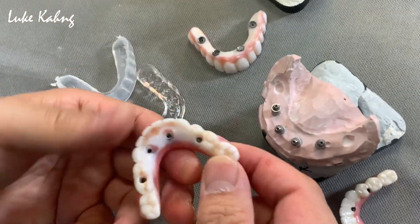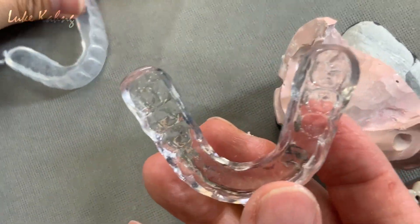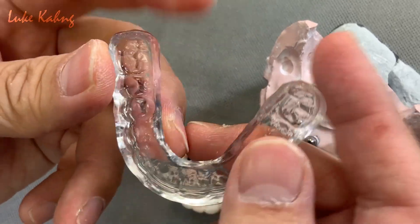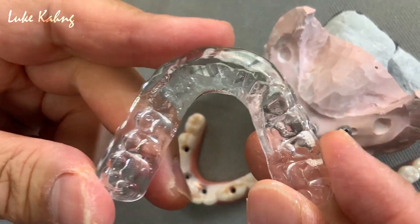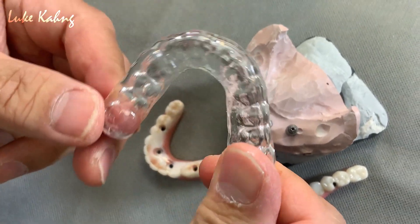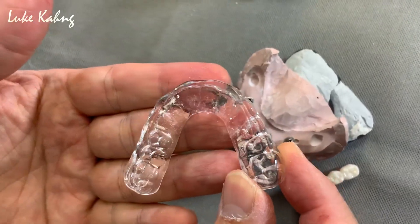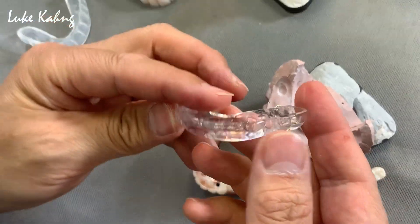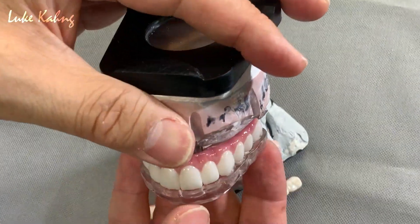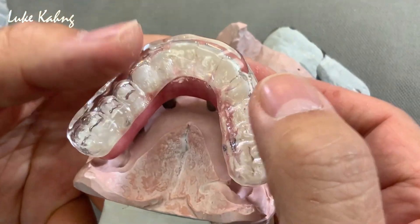Depending on the cases — we can see this is really really ground down. So we made a special night guard. I've made many videos on YouTube on how to make a night guard, both soft and hard. This one is not machine-made — it's handcraft-made. It's crystal clear and very durable.